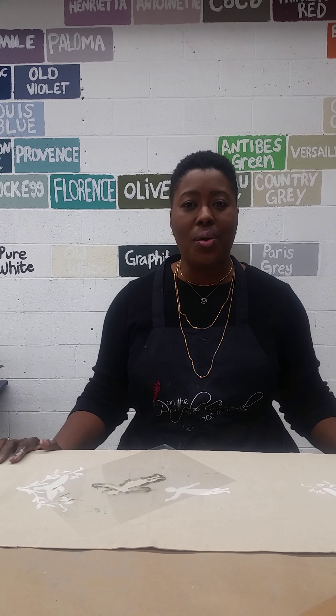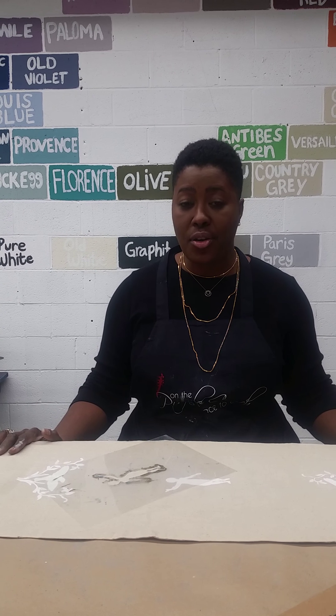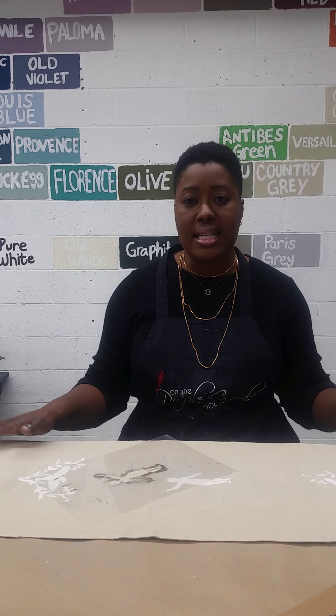I wanted to show you one or two things that we're doing for the holidays — how you can refresh your home during the holiday season and incorporate Annie Sloan chalk paint in some quick, easy tips.